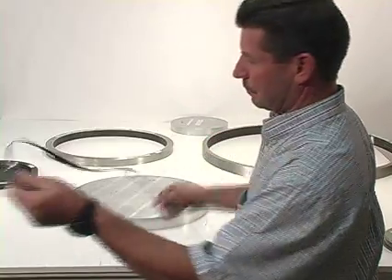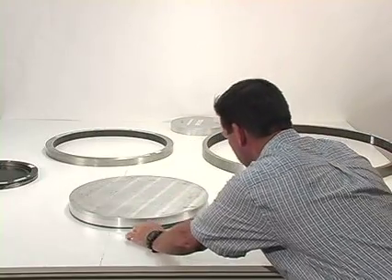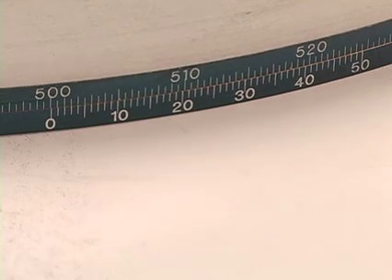Wrap the tape around the object to be measured. Slide the tape back and forth so the tape is wrapped evenly on the part to be measured. Tighten the tape around the object with 2.25 kg tension for outside diameter tapes.